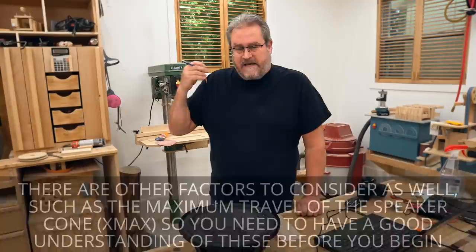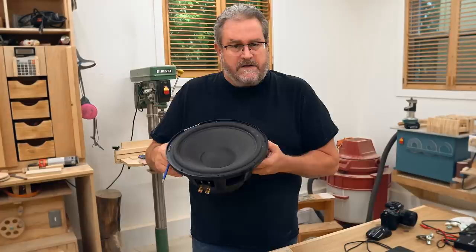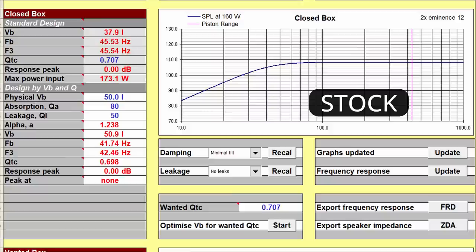I use this woofer as an example — I actually have four of these and I'm going to be making new speakers with them, so I brought it out here to test. I added 14 grams to the cone, tested it, and did some simulations on the size and response of the box. The first result shown is the woofer in stock condition and the second is with the 14 grams added.